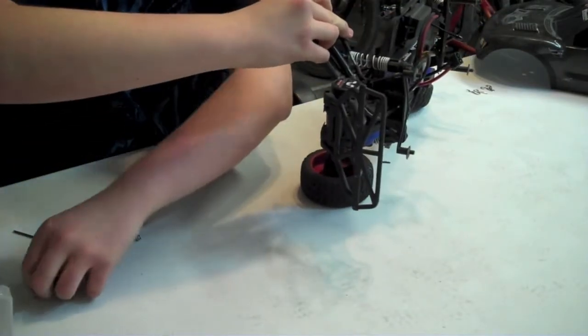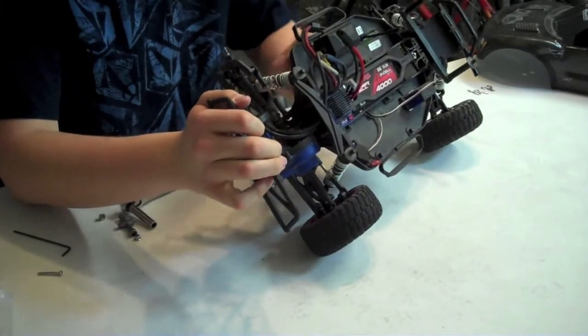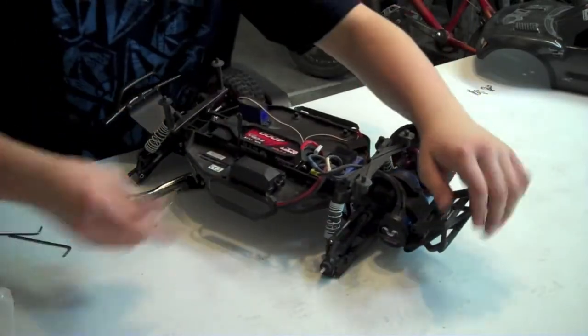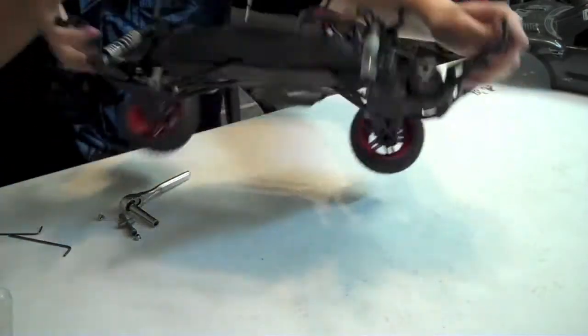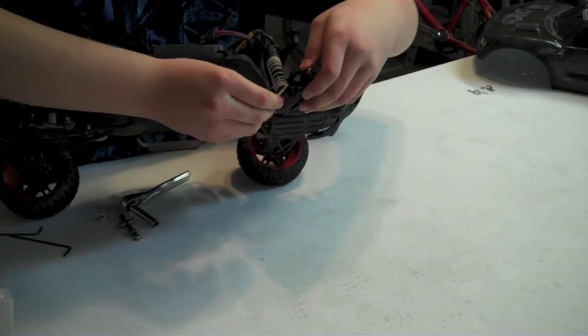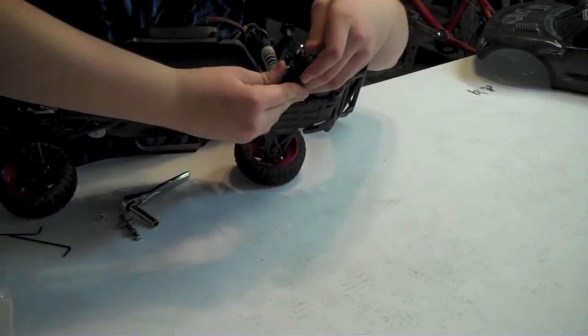Remember, this is a 2.0-inch screw and it is your black screw. Once you screw that screw in, the last screw to screw in is this little smaller silver one, threaded just at the top, on the rear hub carrier. You do want to use the bottom hole — that's where it goes on stock. You can put it on the top hole if you want to change your settings when you drive. I'm just going to keep it stock. This is a 2.5-inch screw.